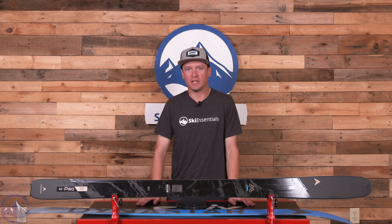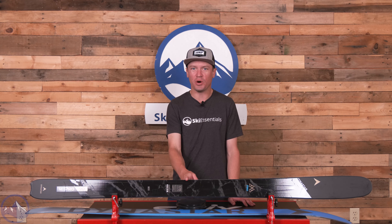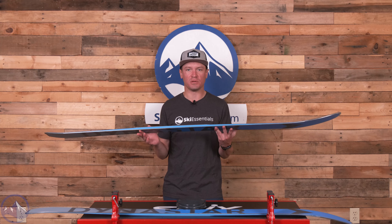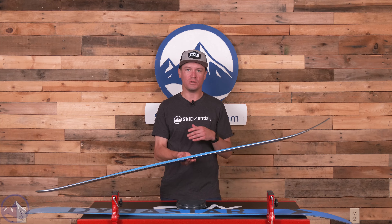Hey skiers, I'm Jeff from SkiEssentials.com. Welcome to our 2024 ski test. Today we're talking about the Dynastar M-Pro 90. Great ski, pretty darn unique in the all-mountain category. I think Dynastar does some really cool stuff with both shape and construction to differentiate their skis from other brands.